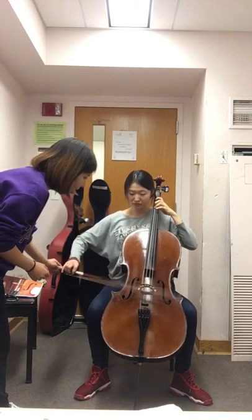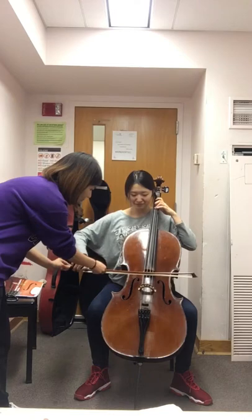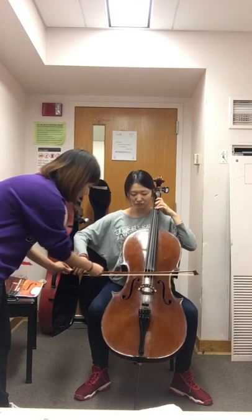Can you change the angle of the bow — like up, like that, a little bit, like that?